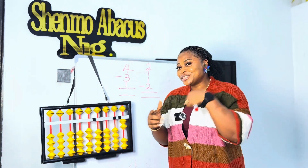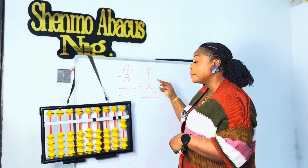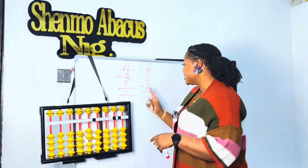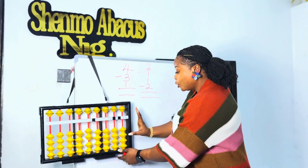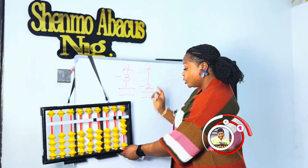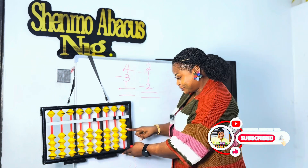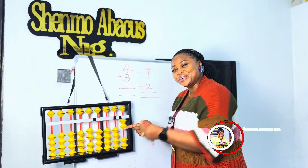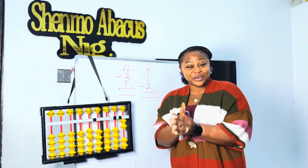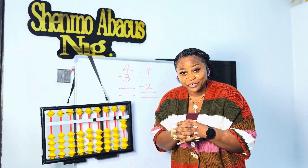Amazing! Let's do another question: two plus one plus one minus two. Always clear your abacus first. We move in two, we move in one, we move in another one, and we return two. Our answer is two. Good job! So two plus one plus one minus two is going to give us two.